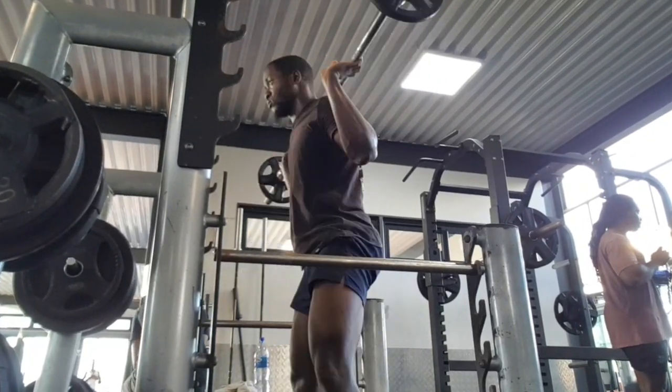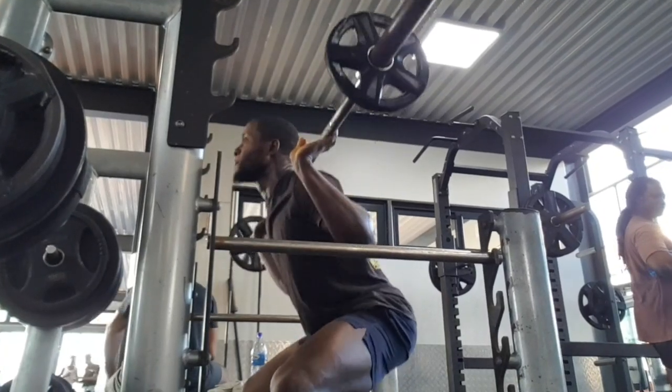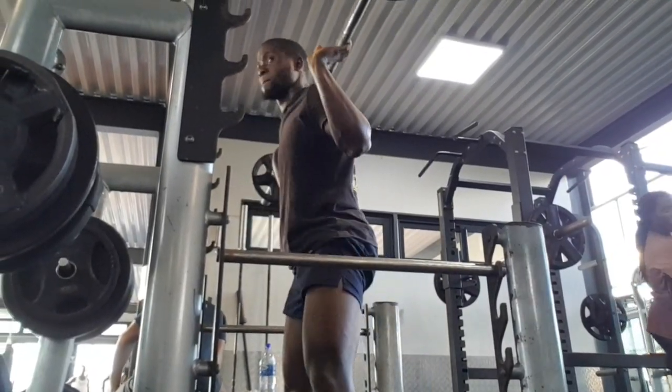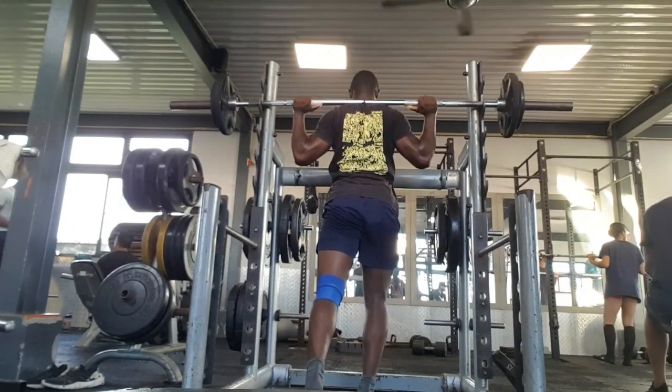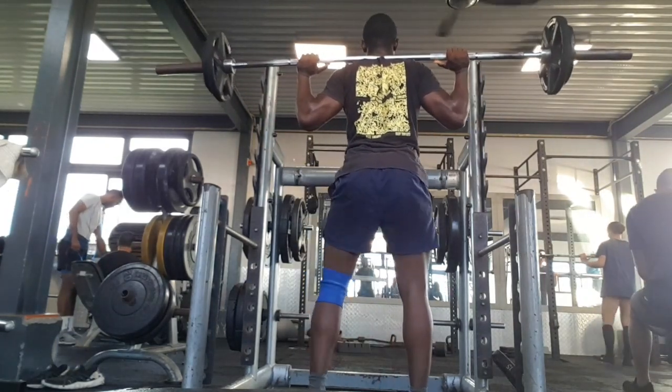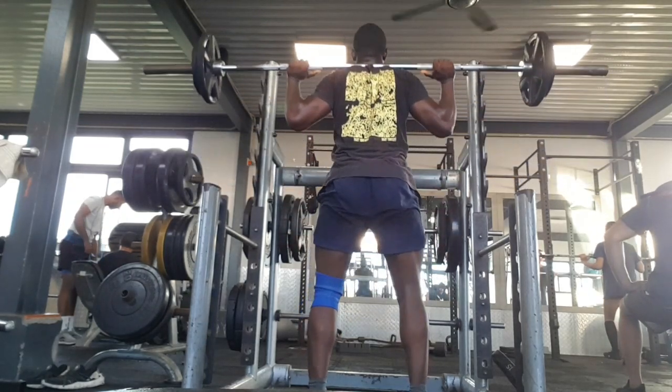First of all, I start with a warm-up, putting 5 kg on the bar, then adding 15 kg — that becomes 30 kg squats. This is my working set, and I just hit 15 reps with these sets.